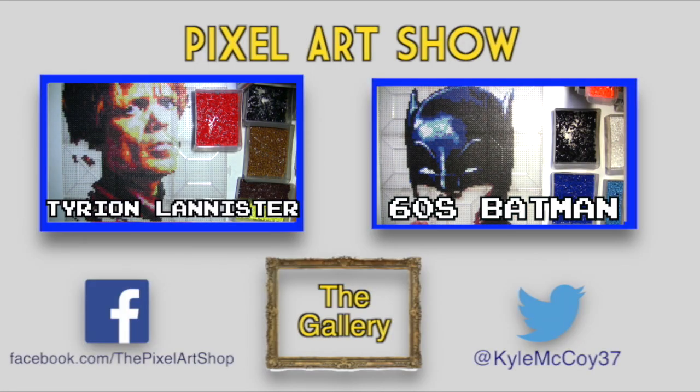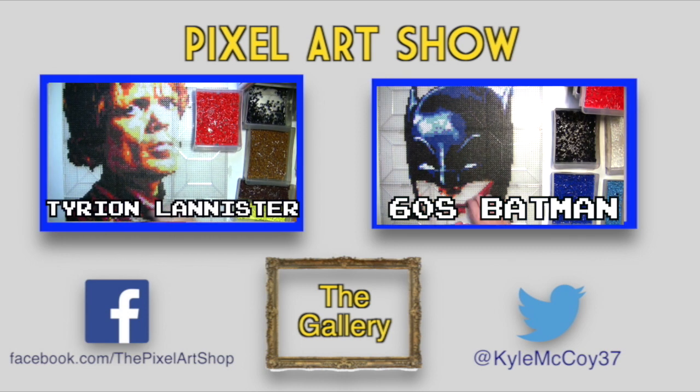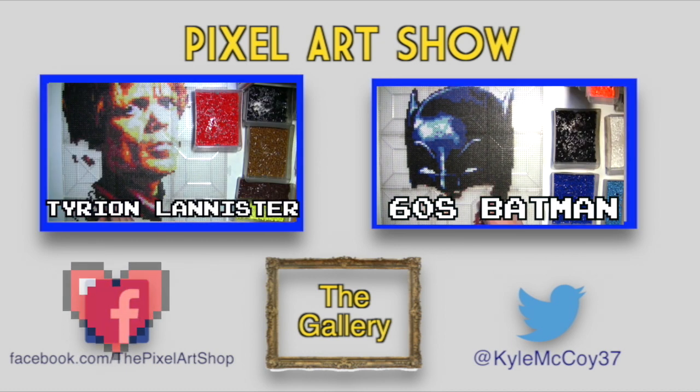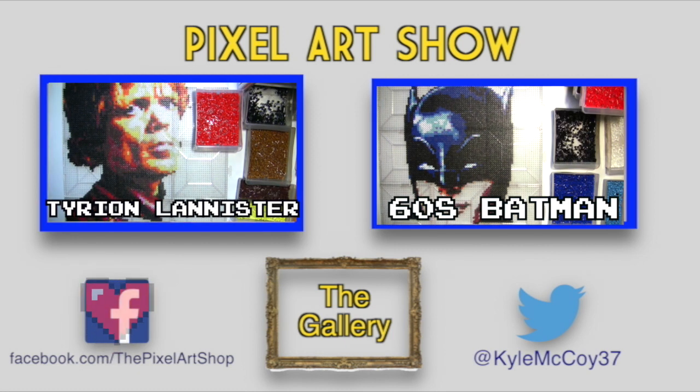Hey guys, Kyle McCoy here with a quick message just to say thank you to all the new subscribers lately. So glad you guys are enjoying the videos. If you haven't already, I recommend liking the Pixel Art Shop Facebook page. I release all my latest pieces through there and even give some away on occasion. So please check out facebook.com slash the Pixel Art Shop. See you next time.